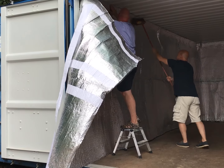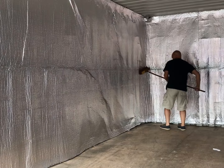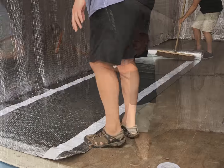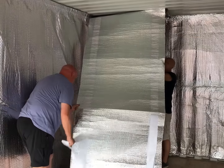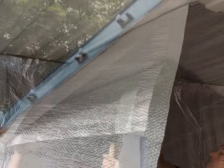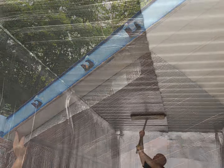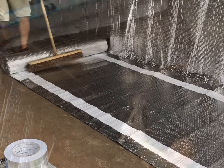Repeat this exact same process for the opposite wall. The roof insulation also comes in two sections. Simply roll out the insulation, ensuring it's square, peel back the tape and stick it into place.